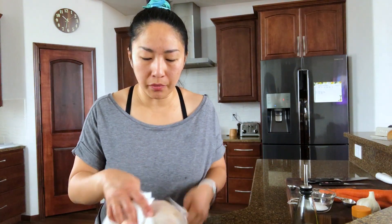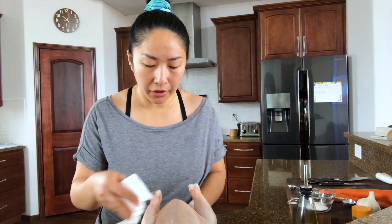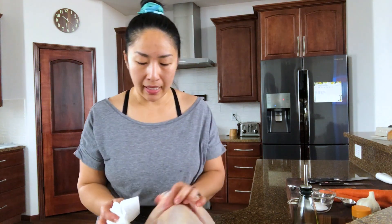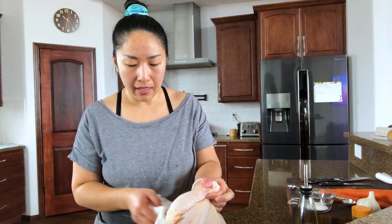Before you start, make sure to bring out the bird about one hour before you start cooking so that the chicken can come to room temperature. It will cook evenly that way. I'm preheating my oven right now.